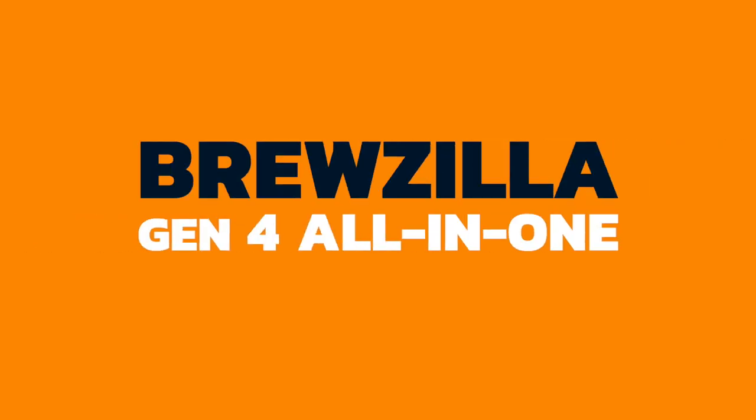Hi everyone, welcome back to the Get A Brew channel. Today we're going to be reviewing the BrewZilla Gen 4, manufactured by KegLand. One of the team here that builds the container orders of KegLand was quite excited about this becoming available and suggested we get one shipped express so we can test it out and see what we think before we order in a full container load. Part of the video today is to give you an insight into what it looks like so you can make your own decision.